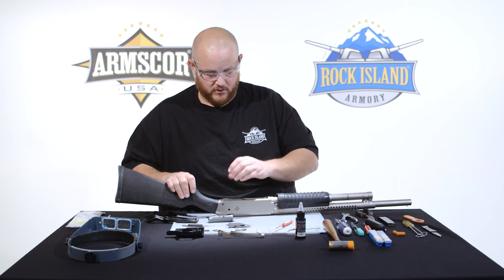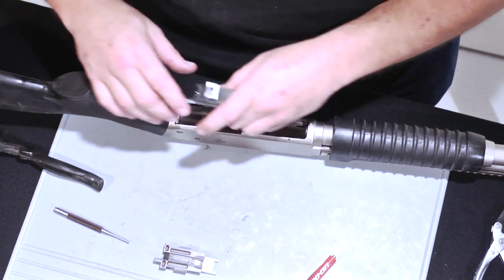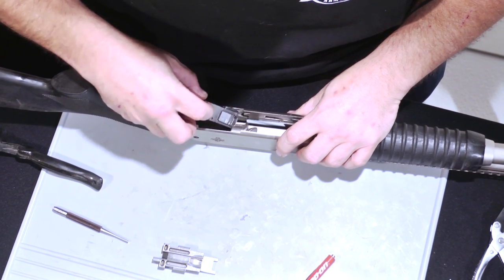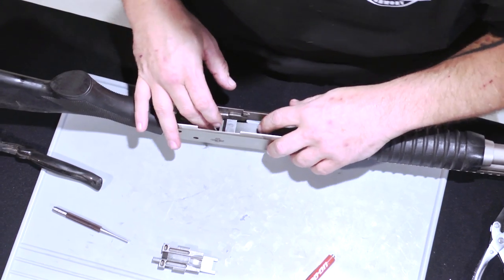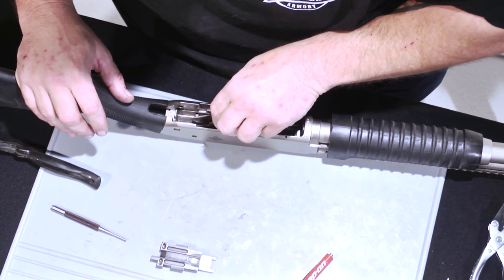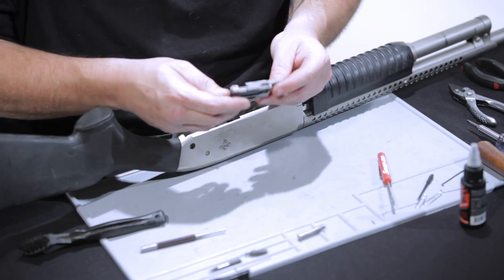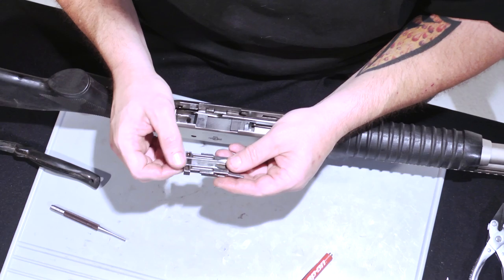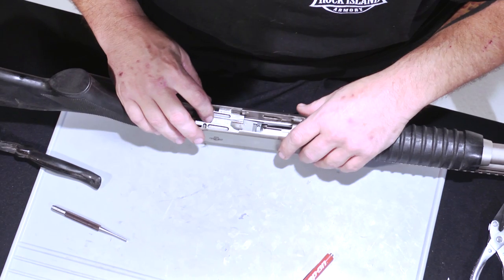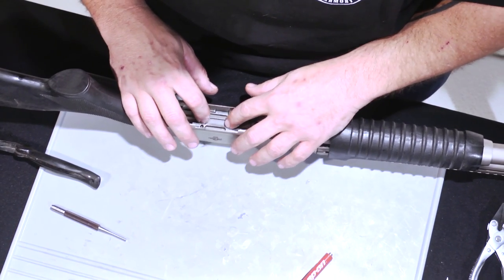You just basically need to do a simple field strip and cleaning, and this thing should last you a lifetime. Now we will begin reassembling the firearm. The bolt goes in and forward. Your liftgate now goes in and down. Bring the bolt back to halfway. There is really only one way for the carrier to go on — the side with the one tab always goes to the back. It is going to rest on the two arms coming back from the pump action of the shotgun.